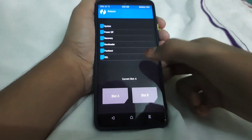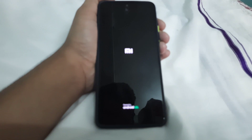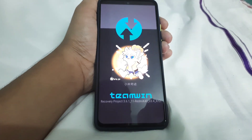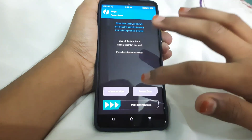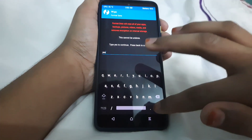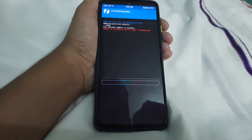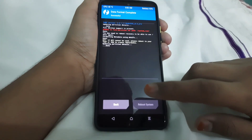Now go to home, then go to Reboot and reboot to Recovery. Once it's booted into TWRP again, go to Wipe, then Advanced Wipe, then Format Data. Type in 'yes' to confirm. Now reboot the system.